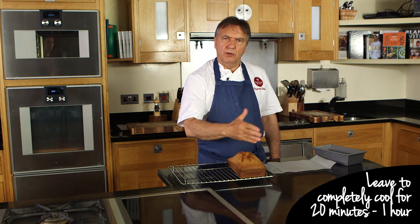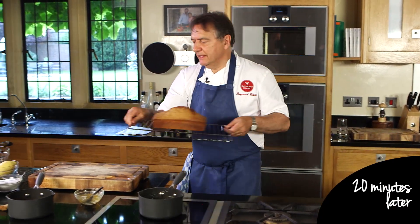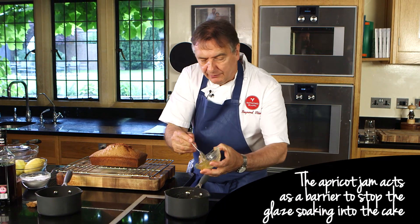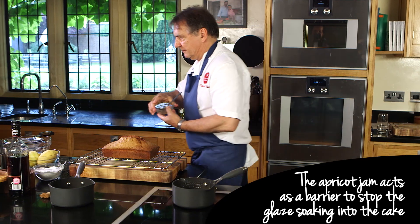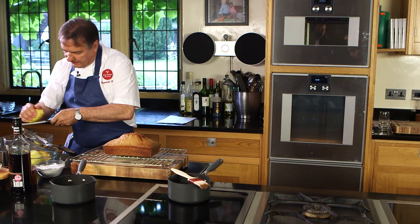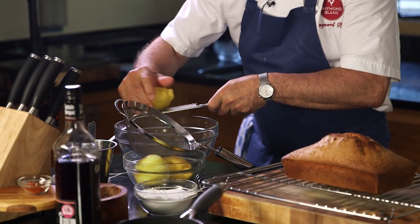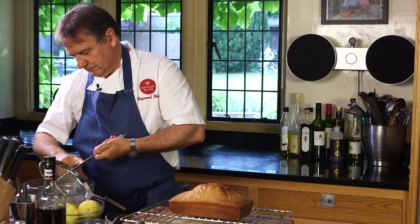Immediately place the cake to cool down on a pastry rack. About 20 minutes to one hour is fine — it's cooling down so you can then apply your glaze. The drizzle cake is cooled down very nicely. I put my apricot jam here and I'm going to warm it up a little to glaze my beautiful cake. First, I'm going to take a zest of lemon and grate it into the glaze — that's going to give a wonderful flavour.